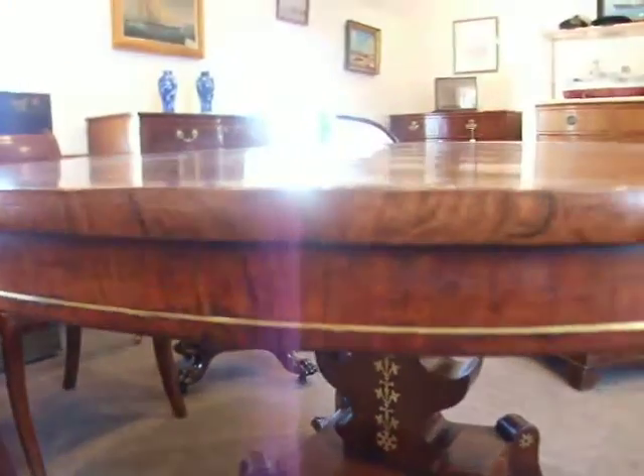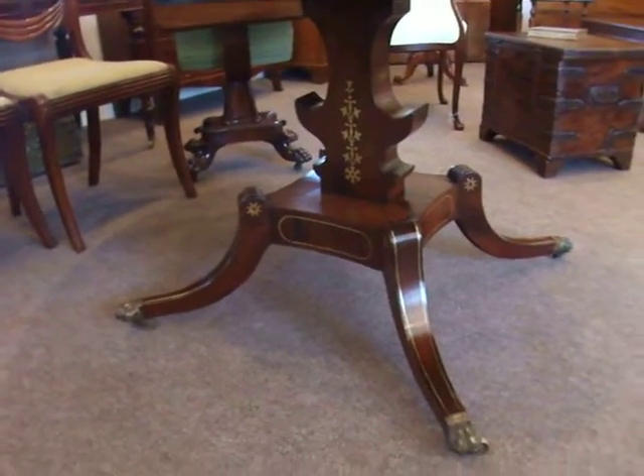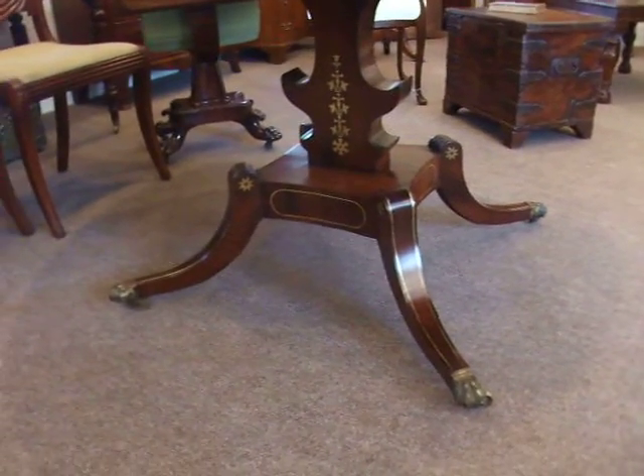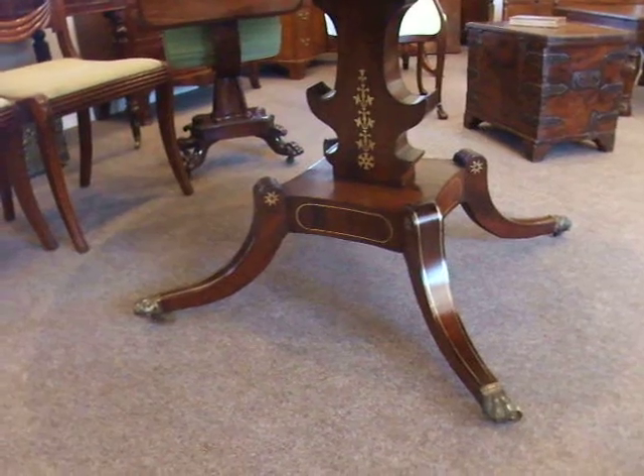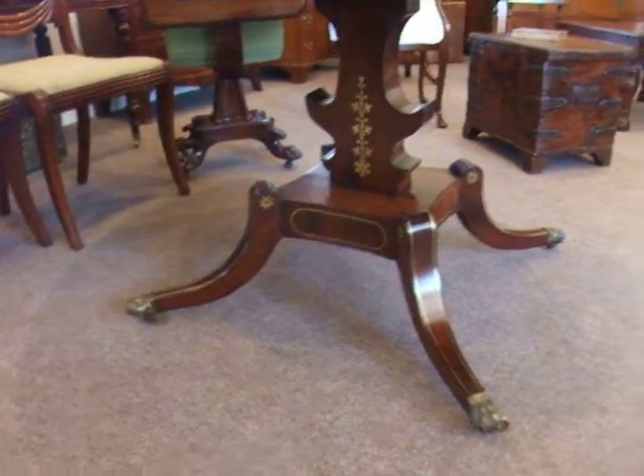Running around the apron you've got the brass stringing. Beautiful. Joy to look at.